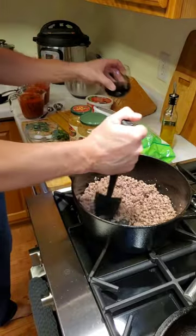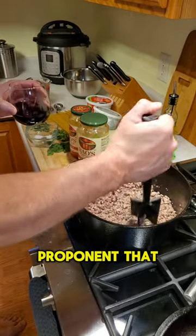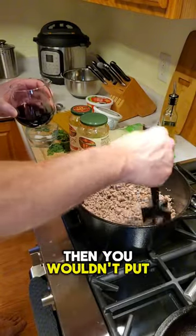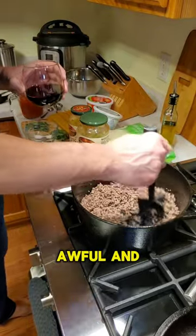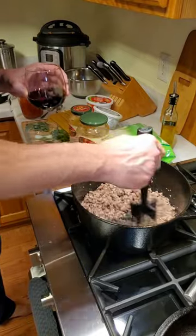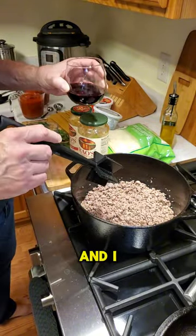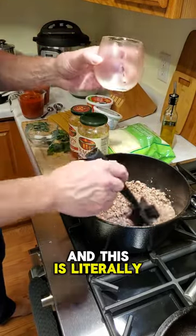We're going to take a half a cup of red wine. I'm a big proponent that if you wouldn't drink it with your nice dinner or just to relax, then you wouldn't put it in your recipe. Don't use cooking wine — cooking wine is awful. If you don't believe me, I challenge you to pour yourself a glass of cooking wine while you're cooking. So in goes a half a cup.